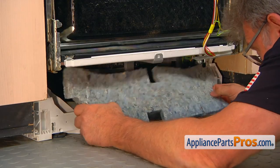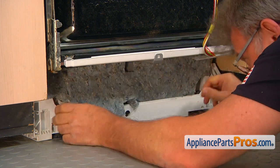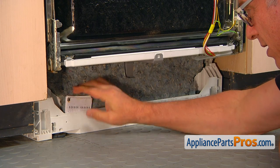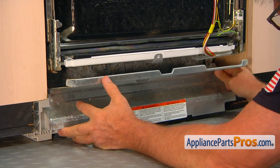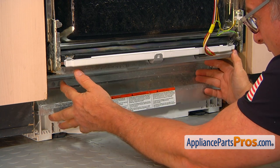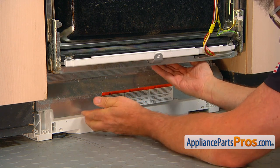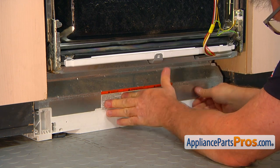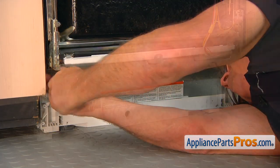Now we're going to put the harness back into the retainer. We're going to put the insulation back in, bottom first. Then the schematic goes back in, and the frame support goes in following that. First we're going to put the top on, press it in, then lift it up and install the two bottom clips. Secure it with the two Torx 20 screws.